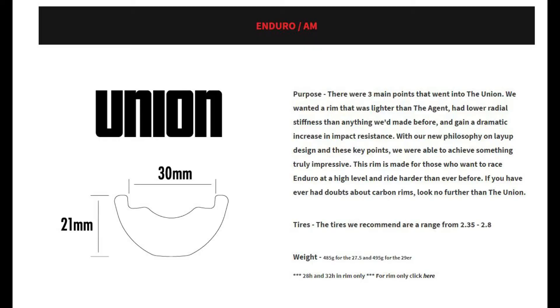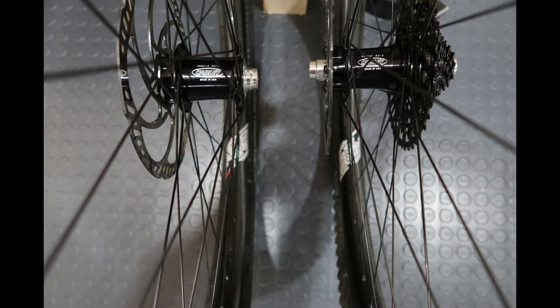Here are the tech specs for my Unions. They're 27.5s and they've been riding really well. Here's a closer look at the hubs on the rims — you can see they look beautiful.